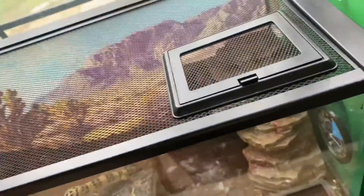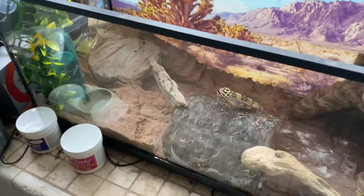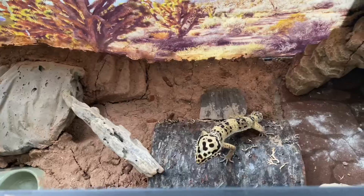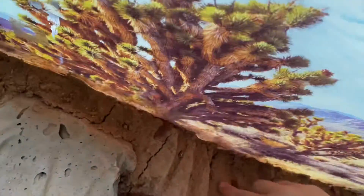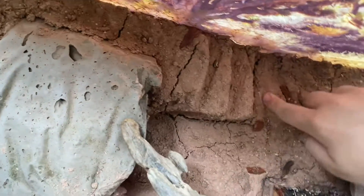What's going on everybody, this is an update video — about one or two weeks after finishing the excavator clay setup. It is 100% fully dry at this point. As you can see it's pretty, it's rough, but you could definitely scratch it up and create a den in there.